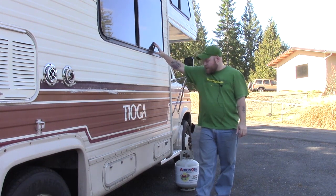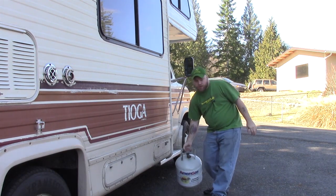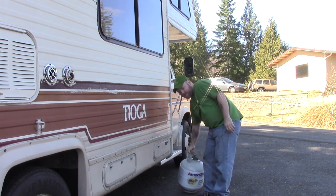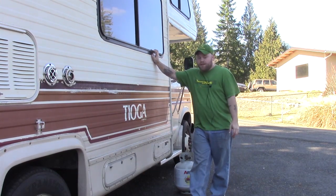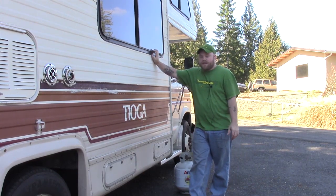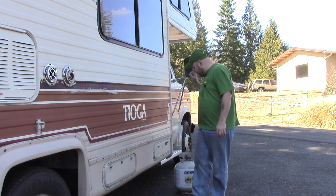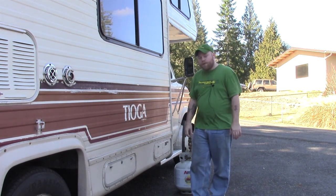Today I'm going to show you how to switch your onboard propane use into one of these 20-pound portable cylinders. The reason that I like to do this is if you're going to be in one spot for a large amount of time — like more than a few days — at a campground, an RV park, or someone's driveway, it's a lot more convenient to take this with you to the store to get refilled than to take your whole home with you and use that propane.